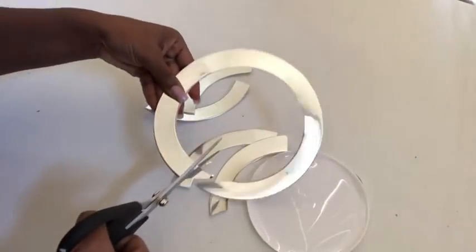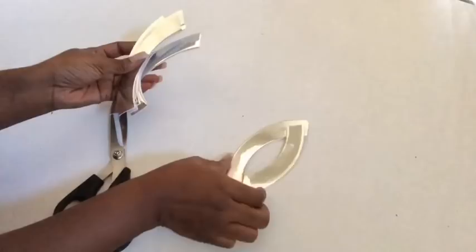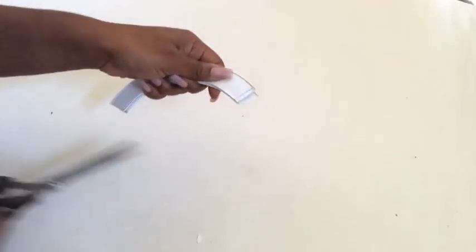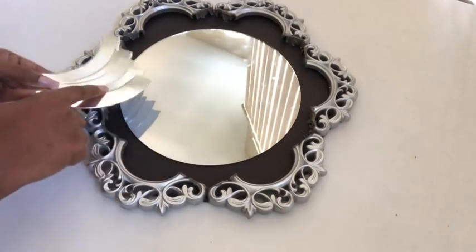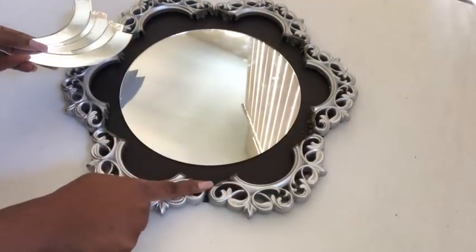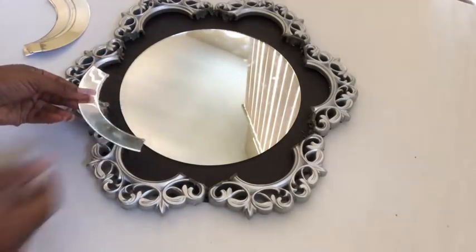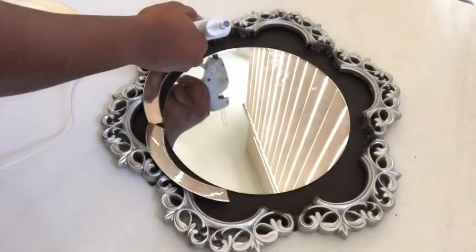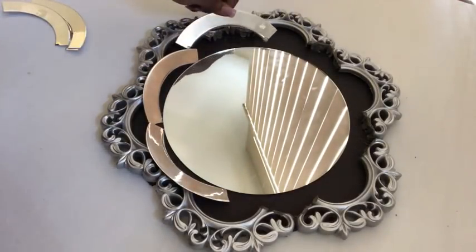I measured them to make sure they were all equal and then cut them with scissors. Now that I have my pieces, I'm going to use them to cover up the rough edges and glue them down using a hot glue gun. These pieces won't stay flat because they're going to be leaning on the cutout frames, which is going to give it an interesting look.